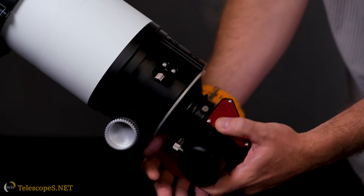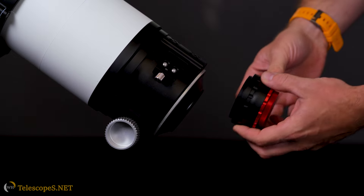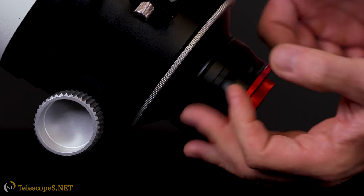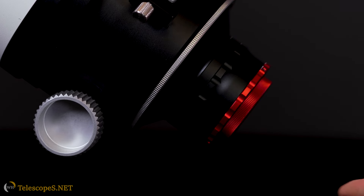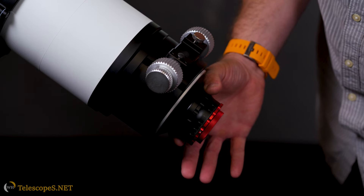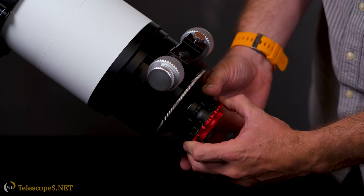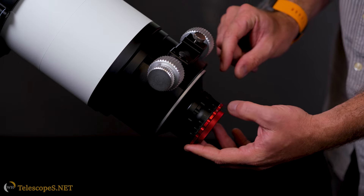This is our small 0.92 two-element flat-field reducer. This works with all our scopes from the 85 all the way up to the 140. One of the interesting things is that the back focus is adjustable — if you add a filter or maybe even a filter wheel, you can just dial it in and it moves the whole lens pack inside.